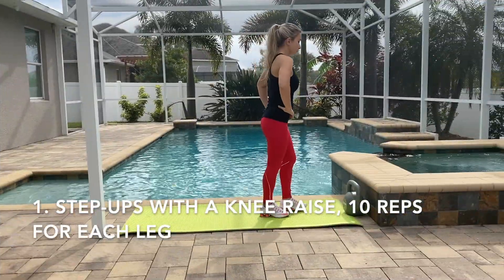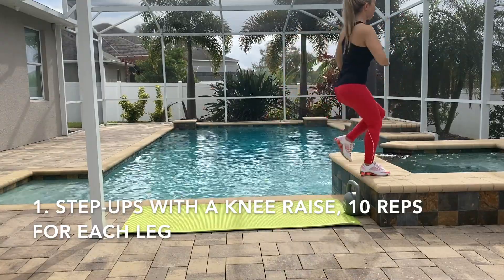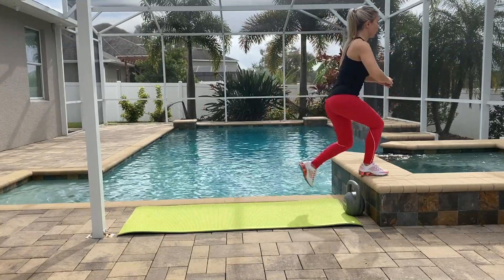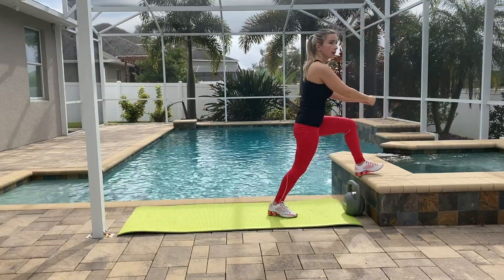Okay, now let's work on our glutes. The first exercise is going to be step ups with a knee raise. For this exercise you're going to need a stool or bench, whatever you have in your house. You're just going to step up with one leg and do a knee raise with the other — 10 repetitions for each leg.